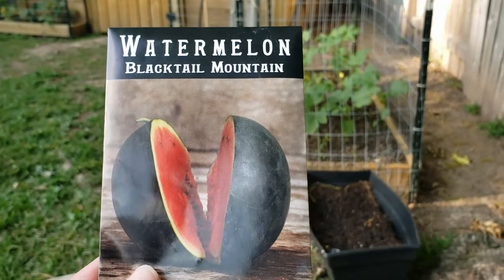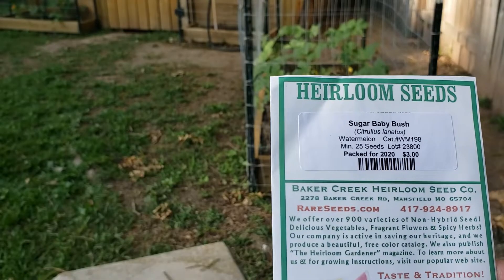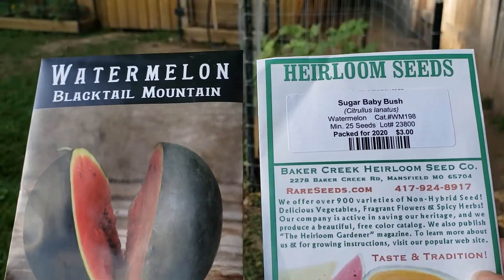Hey guys, welcome back to Texas Size Gardening. Today we're planting watermelons. I'm planting Blacktail Mountain as well as the Sugar Baby Bush variety. I'm in the city so I don't have that much space in my backyard, so I'm going to maximize vertical growing.